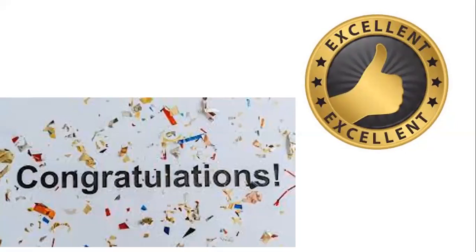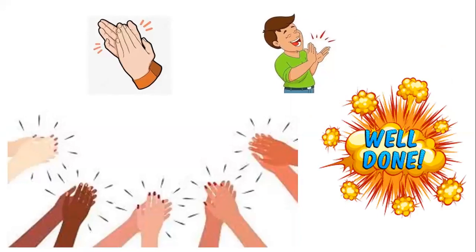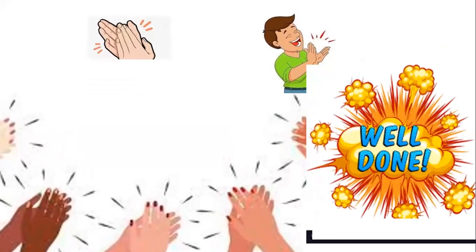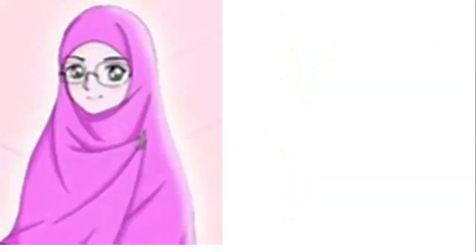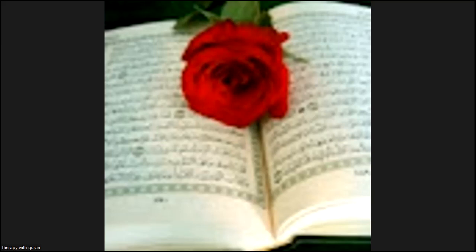We finished the exam. Excellent. Congratulations. Well done. Now it's time to leave you. It's great to see you today. Please, if this video is useful for you, don't forget to like, share, and subscribe. Assalamu alaykum wa rahmatullahi wa barakatuh. Thanks for having me.